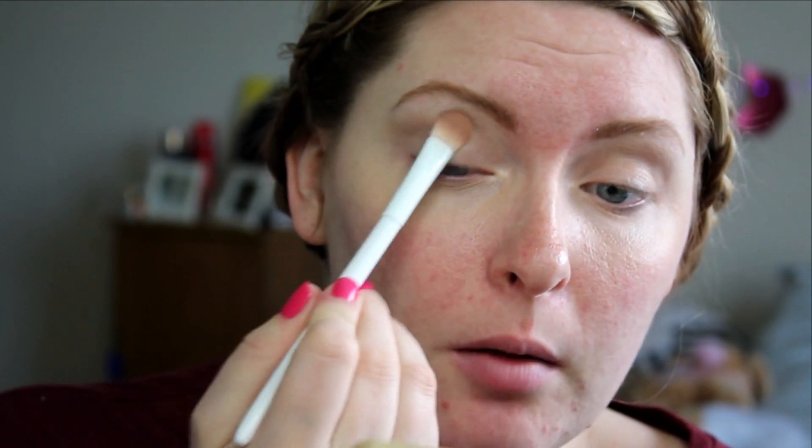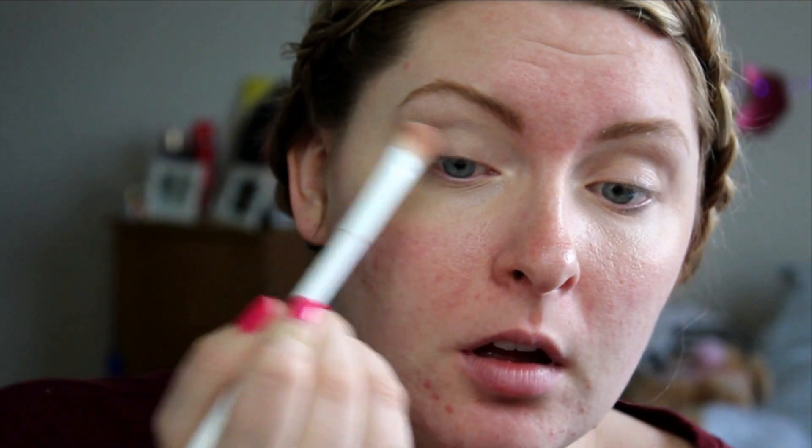I'm going to set my whole eyelid region. I'm going in with that white shade — Extra Creamy from the PB&J palette. I want a white base under everything I'm doing, for a reason. I just want to make sure that it's as white as possible.